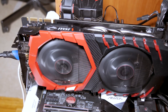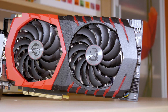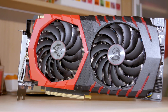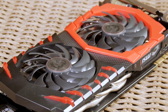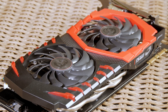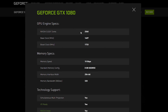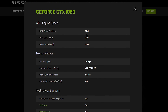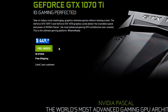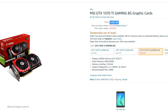MSI again did their part in properly covering the launch of yet another card, as they always do with their Gaming X series — so I don't have anything new to point out, as everything was already established well before this model. On the GPU side, the GeForce GTX 1070 Ti fills a pretty big gap between its weaker brother and the GTX 1080, positioning it more towards the 1080 — falling behind by only 128 CUDA cores plus the performance difference between GDDR5 and GDDR5X memory. The original MSRP price is set at $450 for the Founders Edition card, while aftermarket models can be expected around $500.